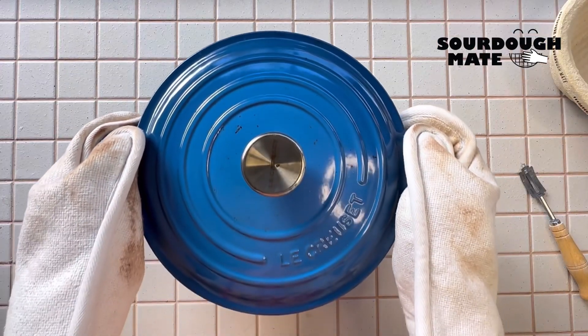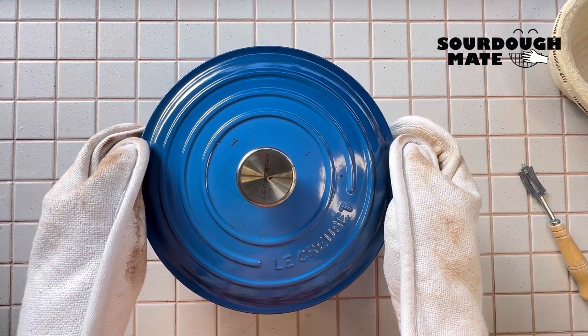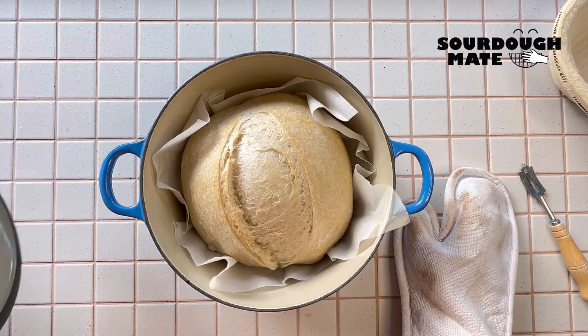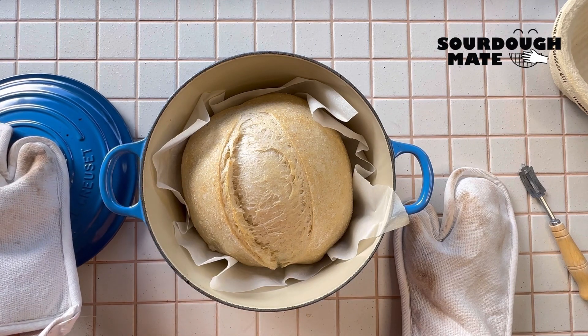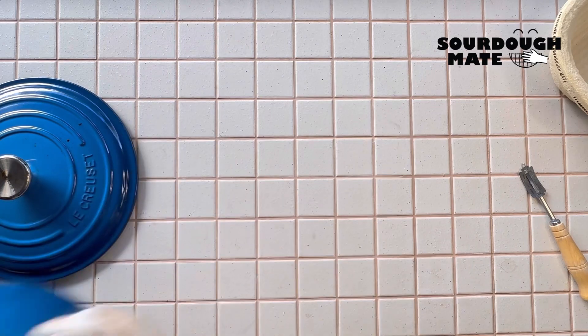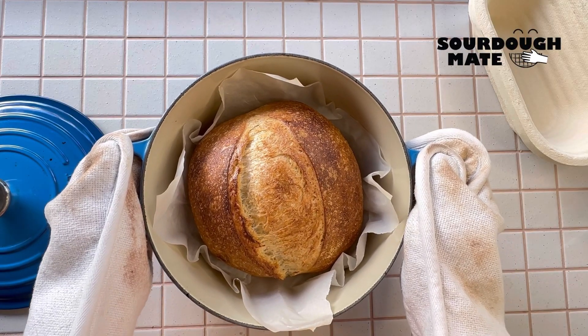After 20 minutes, carefully take the lid off the Dutch oven and bake for a further 10 to 15 minutes, or until golden brown.